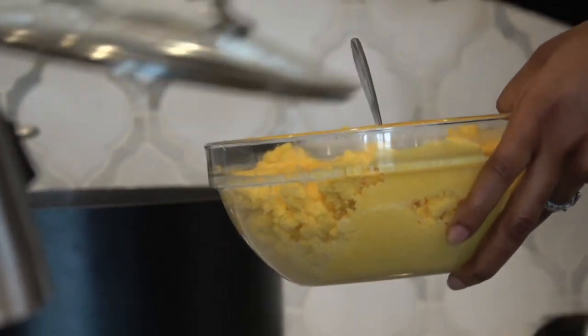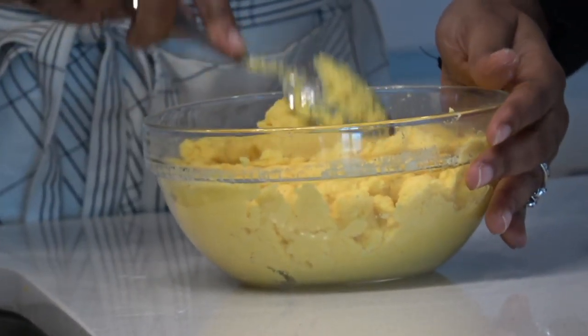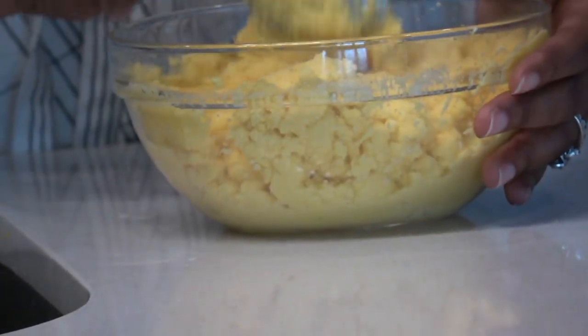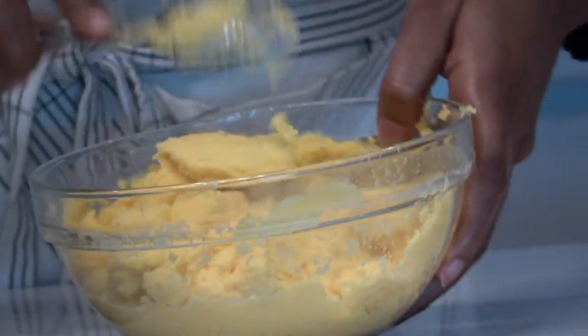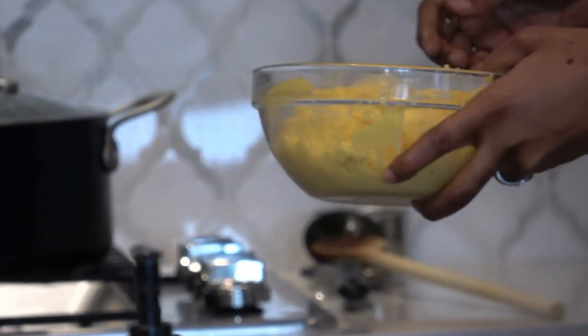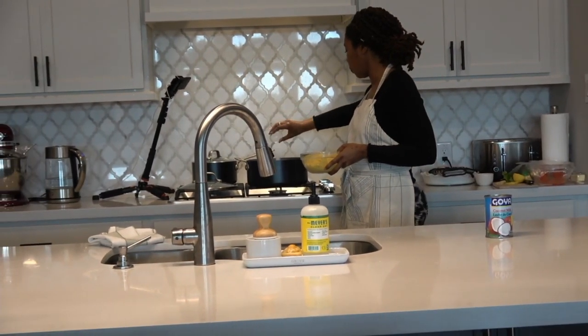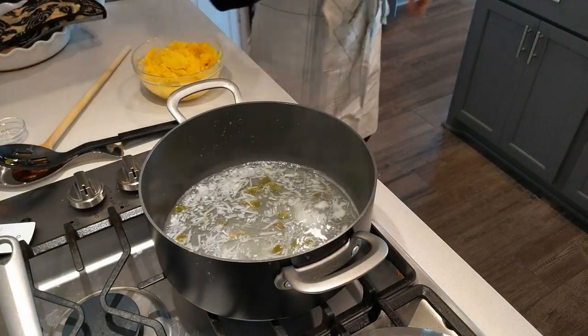I should cover the pot just a little bit so it can boil up. I think it's good — I will continue beating it so it doesn't clump. So I'm going to put in the salt now, stir this a bit, and then I'm going to add some coconut milk, maybe a half cup for now.